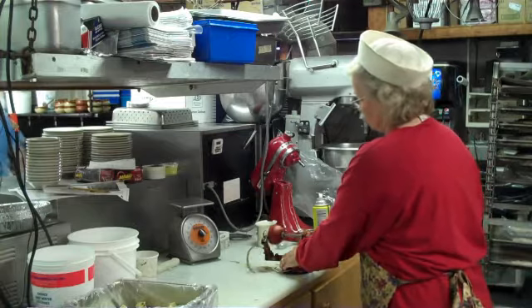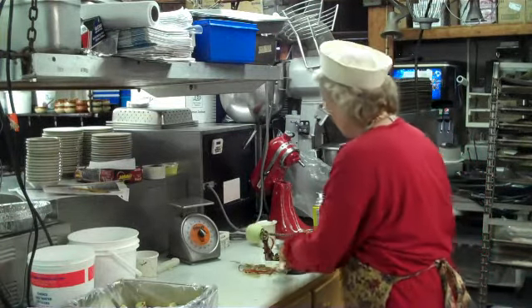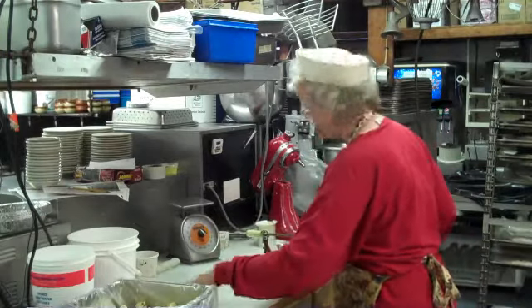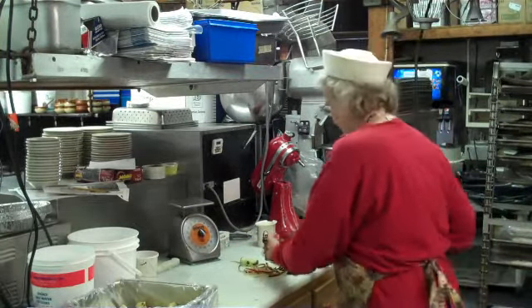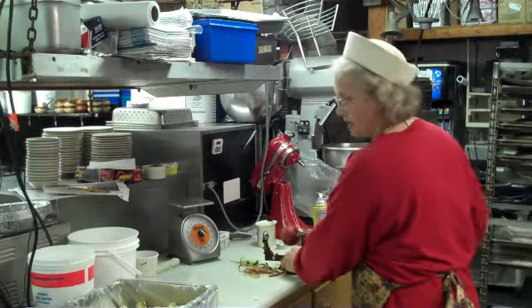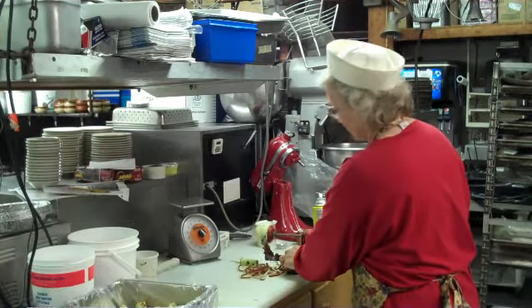We put about 8 cups of apples in the pan with, of course, butter and sugar. We cook it for a while and then we put the topping on it.